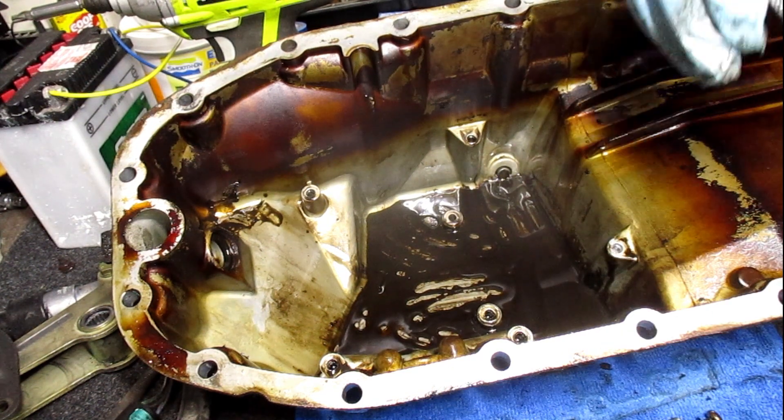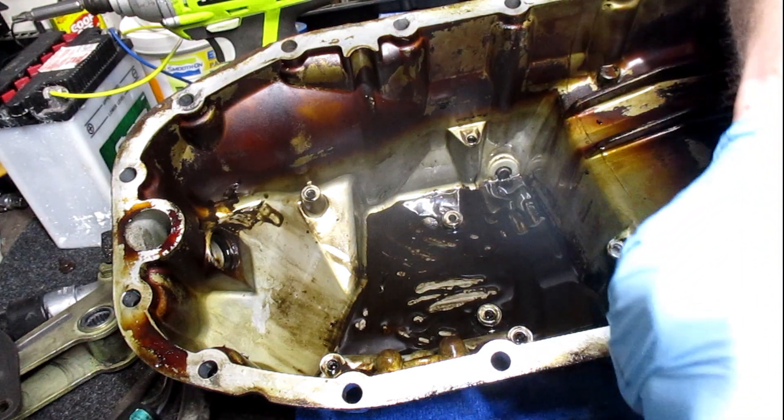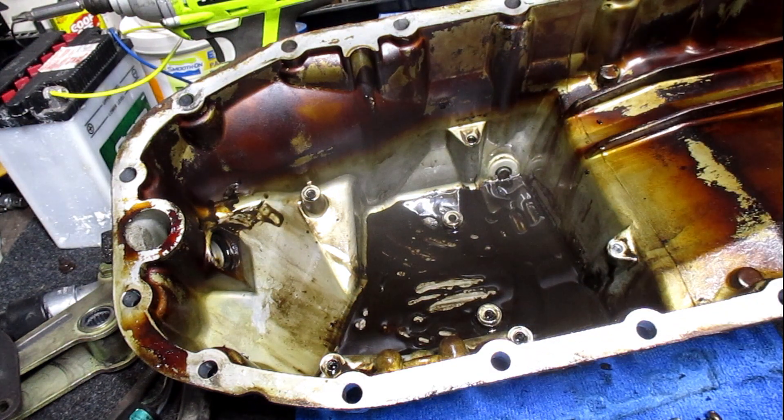I don't think that's plastic. Actually it is — little bits of black plastic, which could be stuff from the valve cover.